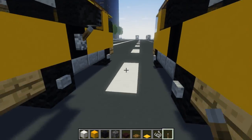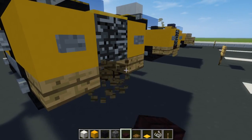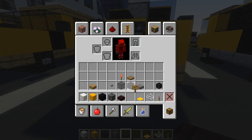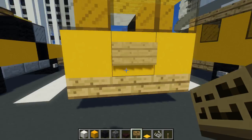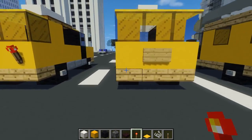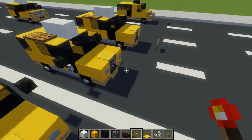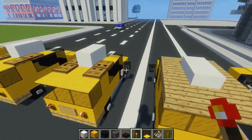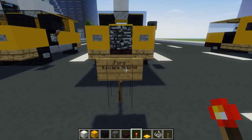Seems like the front part is exactly the same. So we're going to replace this with another brick slab and then add the license plate right here at the bottom, and then one at the back — I did not add it to this one for some reason. Then I added a redstone torch at the back. So after we do that, we're going to take a look around it. I think that's pretty much it for what I've got for you on the Ford Escape Hybrid.